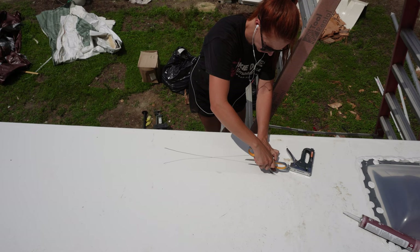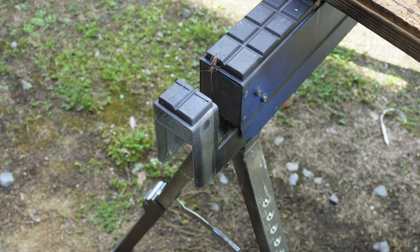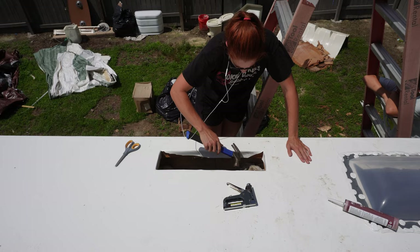Just like the other ones, you make an X, you cut it, and then you staple it in. Then I heard my son scream — he found this weird bug that looked nasty and crazy, so we smushed it and moved on. I was honestly lazy and didn't want to bring out my pneumatic stapler so I just used the hand staple gun and went with that.